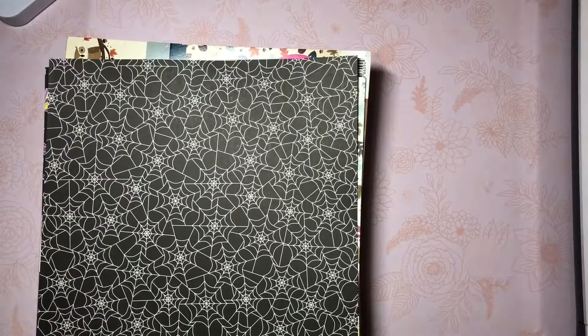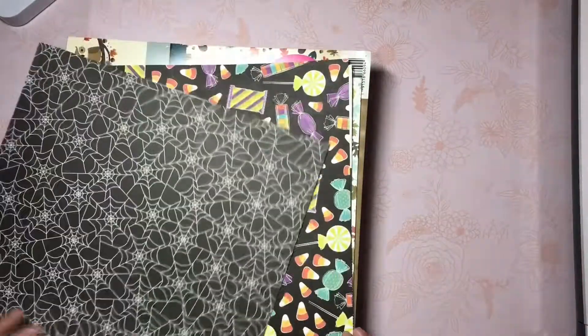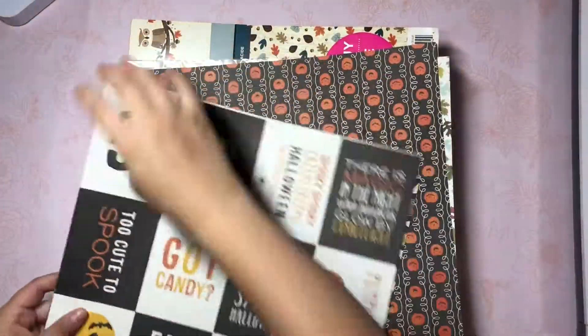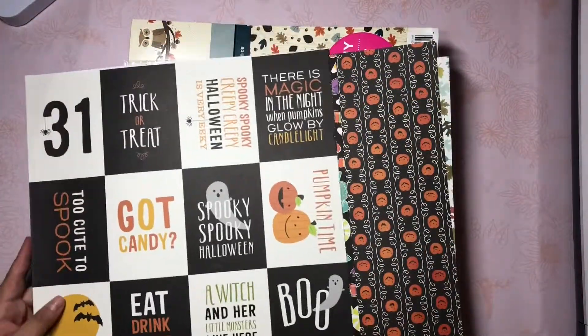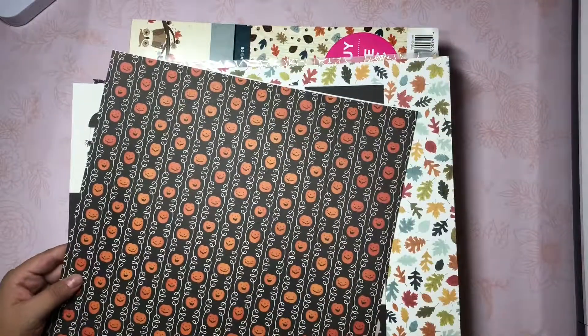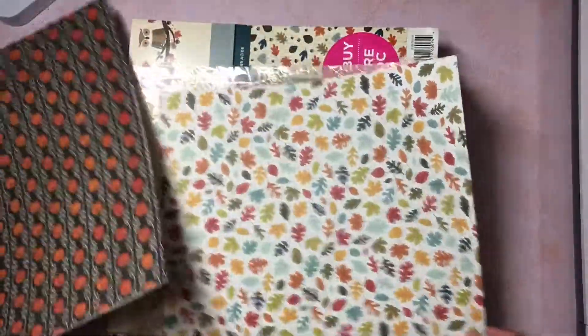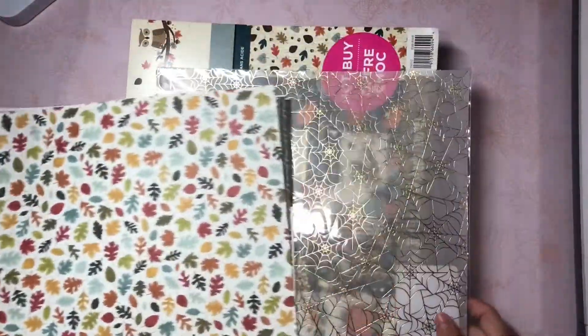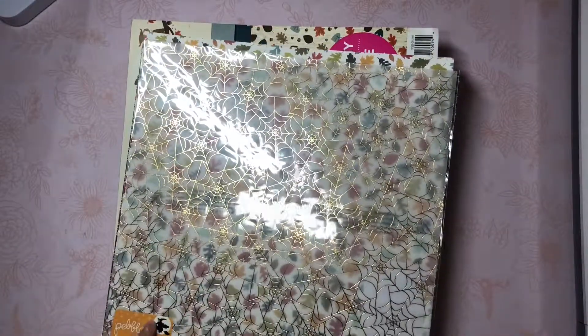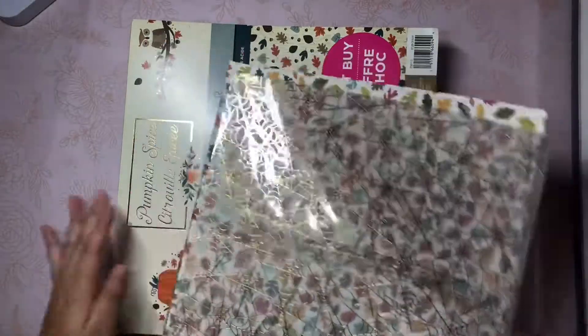I do have a couple more I picked up from Dollar Tree this year, but I'll get into those in a little bit. Moving on to paper, I have these really pretty loose papers and then I can't wait to use this one which I just think is really cute. And then this really cute one I believe is from Joanne's with the little jack-o'-lanterns and then this really pretty leaf one. I'm actually dying to use this - I want to make some rosettes with my Tim Holtz die.